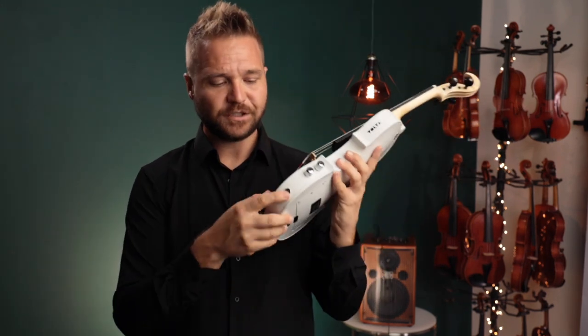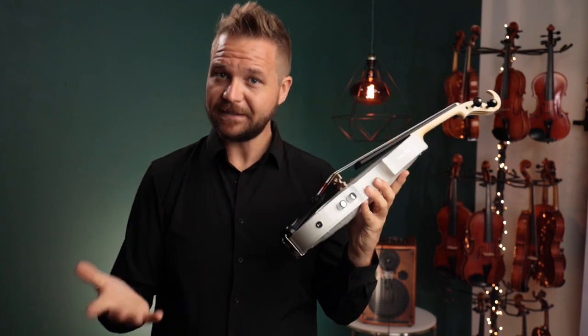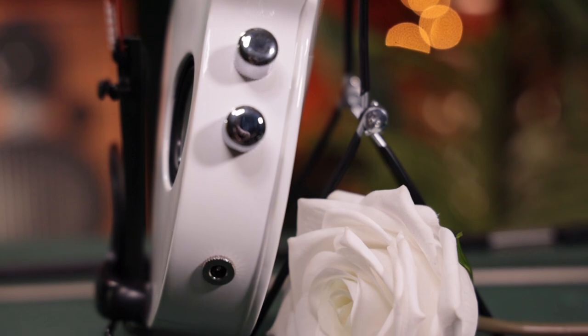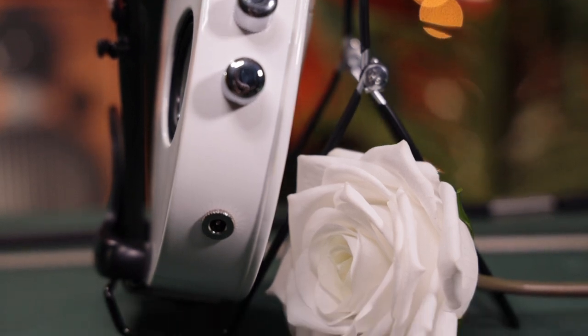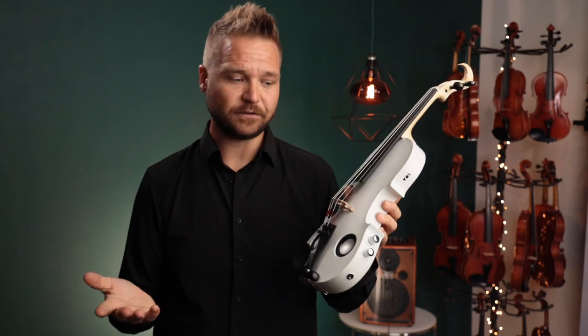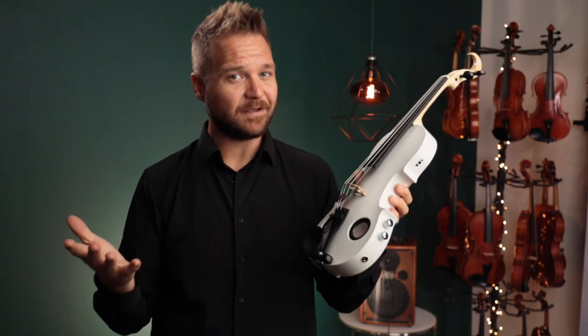On battery: you charge it through the port here and the cable is included. You can charge it through the wall or via USB. It takes about two to four hours to fully charge and is rated for about 14 hours on a single charge, though your mileage may vary.